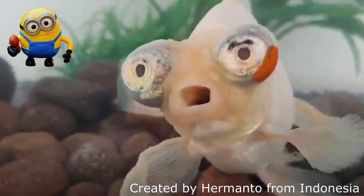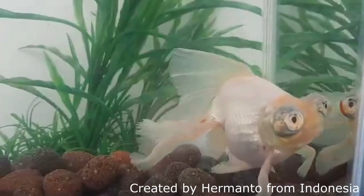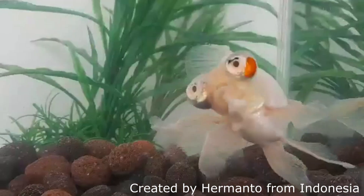Let's give a big plus for my goldfish friend Hermanto — let's wish him good luck! I will continue to report his progress on stabilizing this Minion goldfish. Alright guys, I hope you enjoyed today's quick video. I'll see you next time, bye bye!